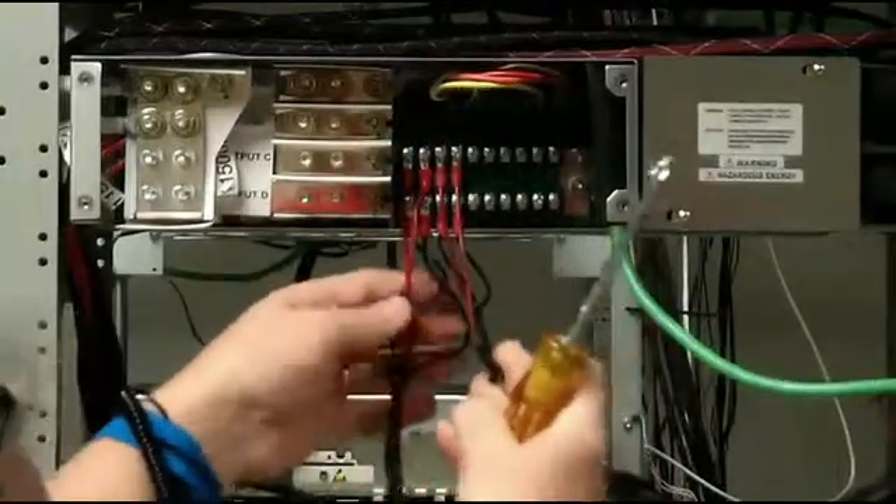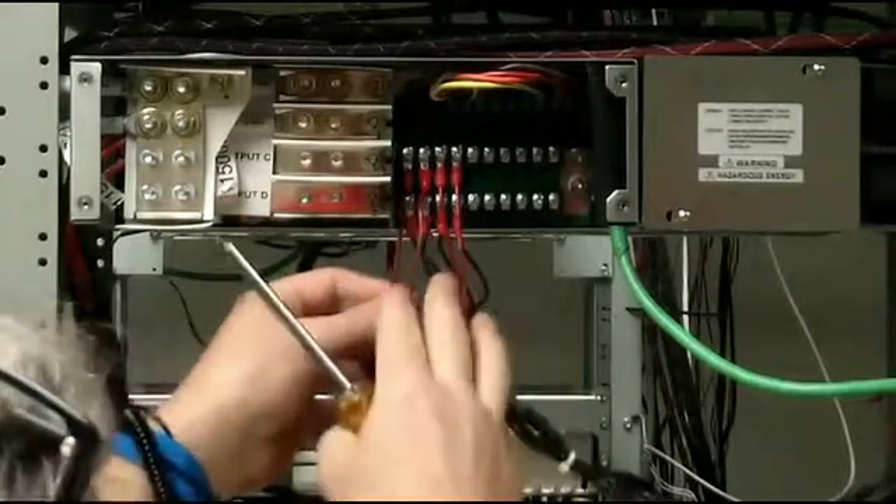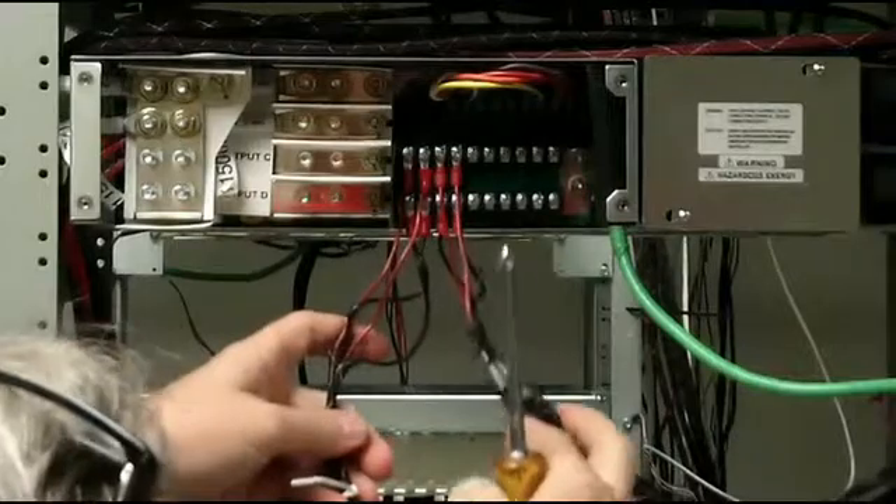After your connections are made, you'll want to make note of where these are connected — your A feed and your B feed for the top fan and the bottom fan.